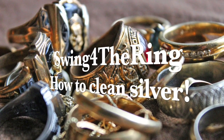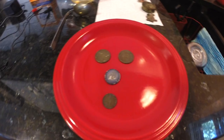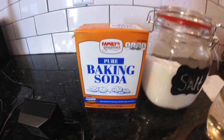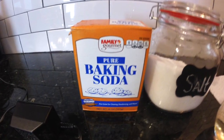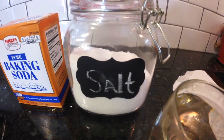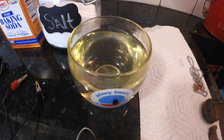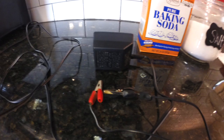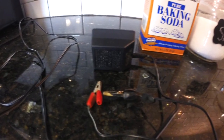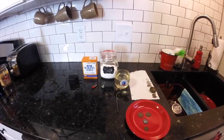Learn how to clean silver with Swing for the Ring. Make sure you have your dirty silver coins ready to go. You're going to need a stainless steel utensil, baking soda or baking powder, iodized salt, a glass of warm water, and a 12 volt charger with alligator clips. All of these can help you clean silver.